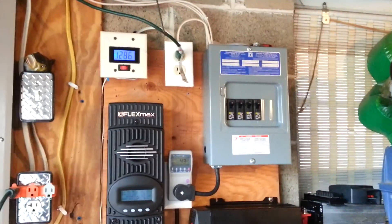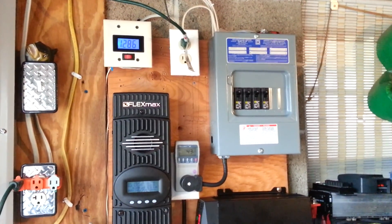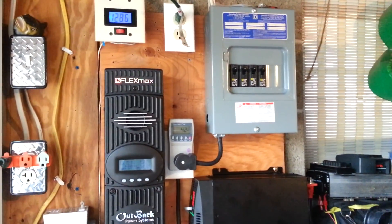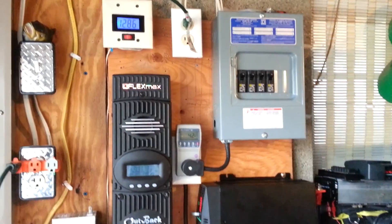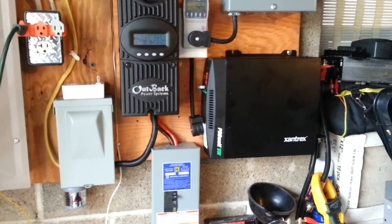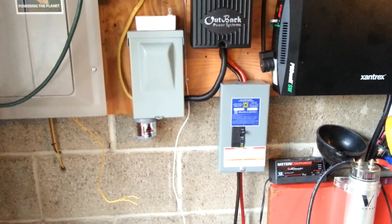Hey there everyone. I just want to show you real quick what I came up with — it's my off-grid little power setup here. Got my Outback Flex Max 80 charge controller, a little 4-circuit sub-panel for right now, a Xantrex 2000 watt pure sine inverter, and there's my battery disconnects and solar disconnects.